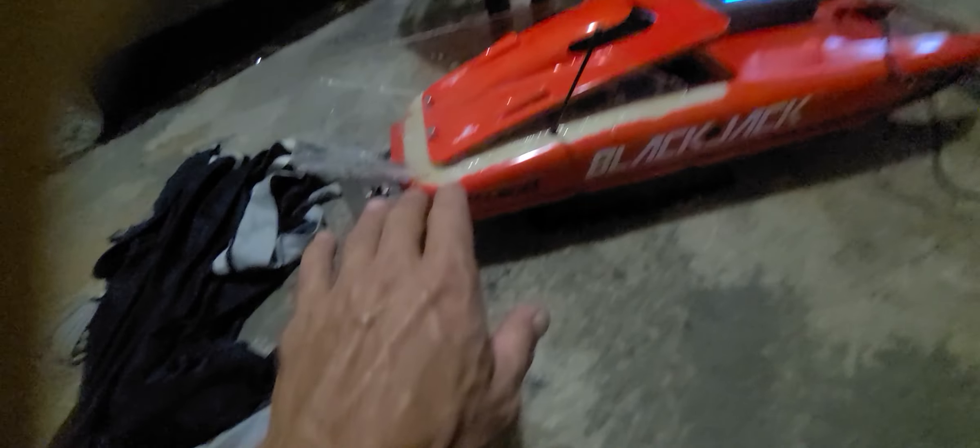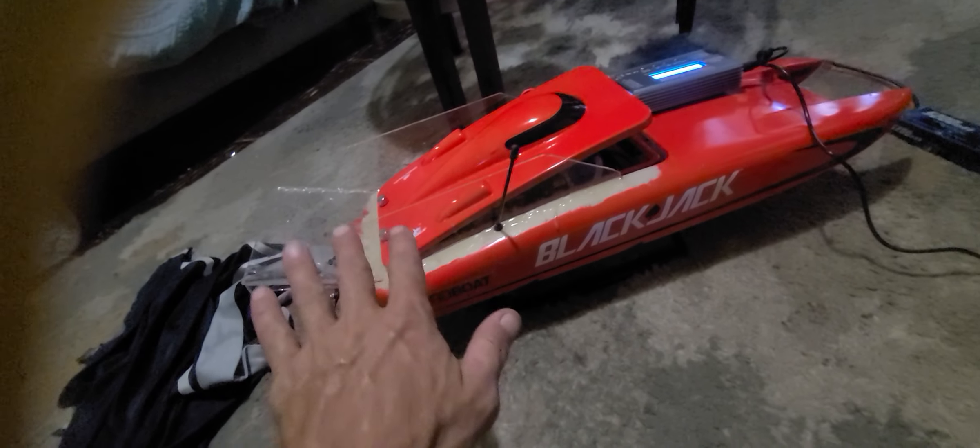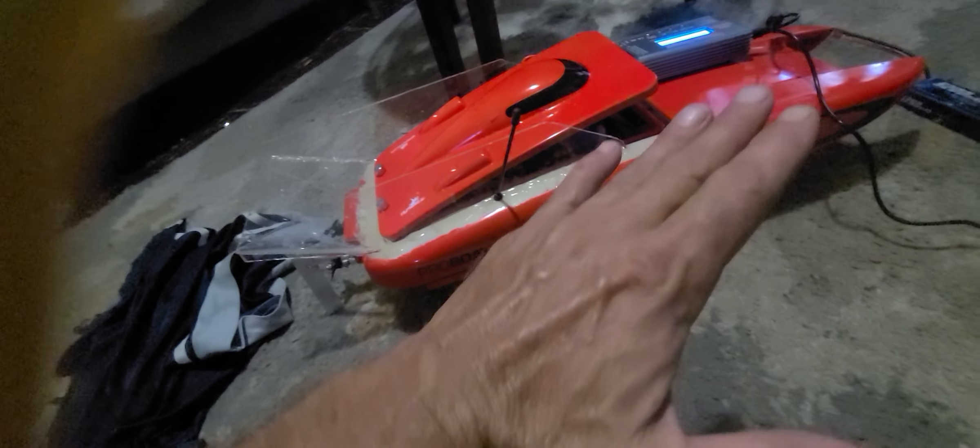I had to do a little figuring because when I put it all together the boat didn't want to ride right on the water — it was just kind of standing up. I had all the weight in the back and it wasn't riding right, so I had to move the battery. As you can see, the battery isn't in its original spot — I moved it up front and that fixed everything.